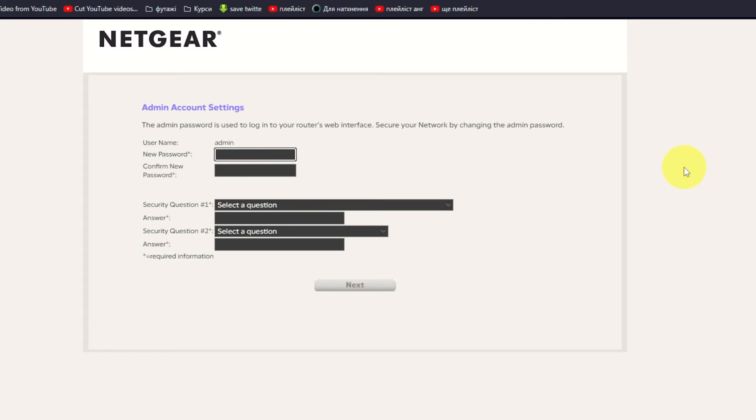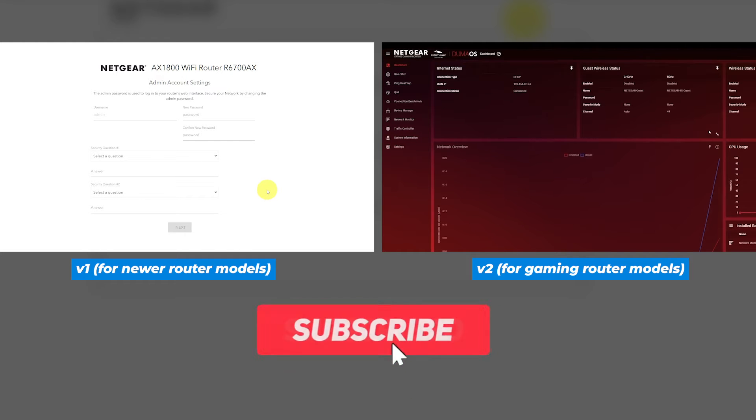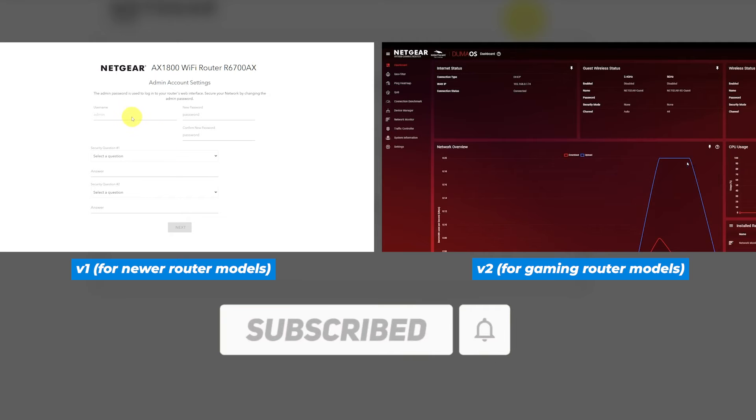If your router's settings don't look like mine, it means your router has a different firmware. I recorded a video for each type of firmware — all links are in the description down below.